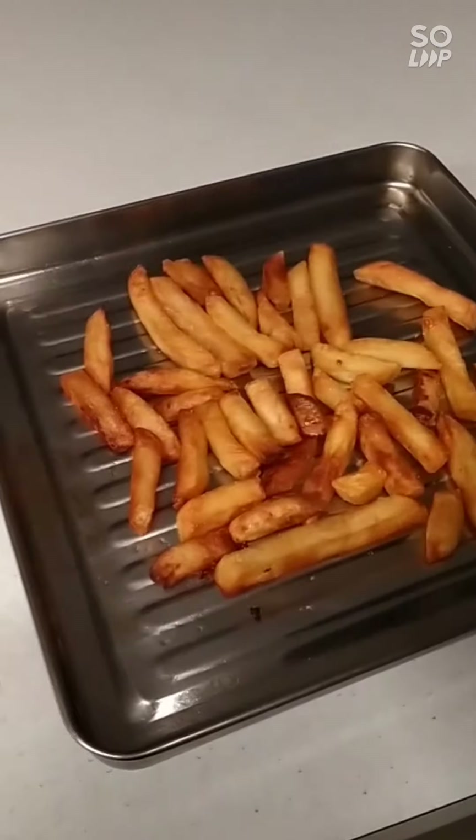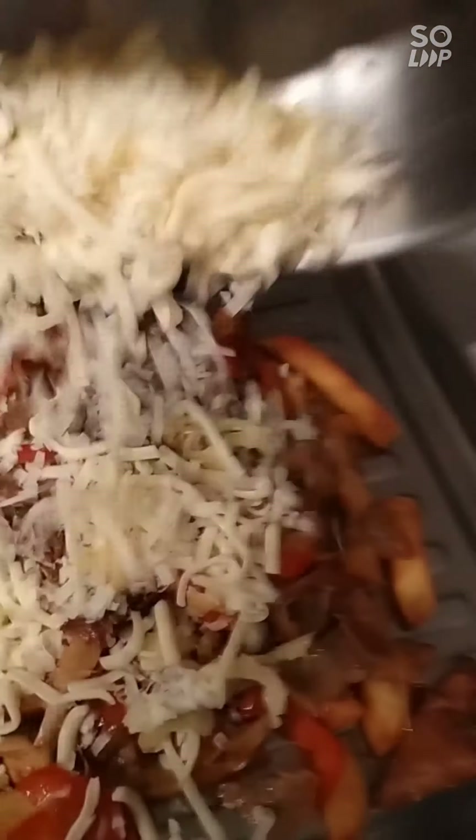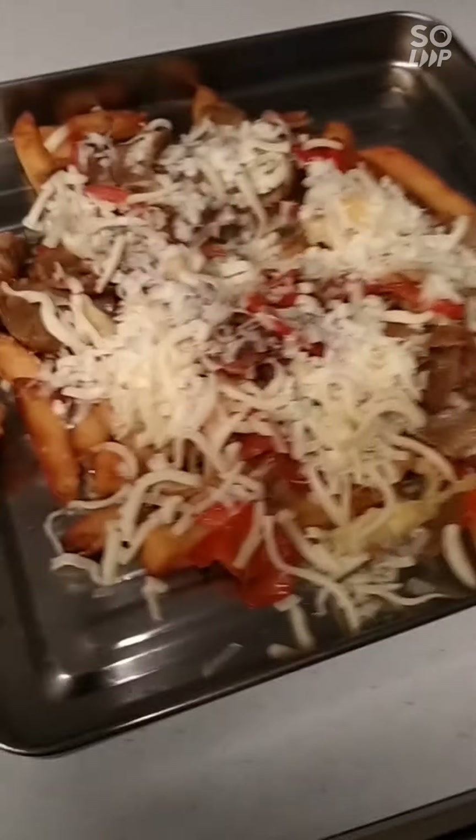The meat mixture goes straight over the top of the chips, and then I'm going to pour the cheese over the top — just a bit of mozzarella and some tasty cheese; you can use cheddar or whatever you want. Flatten that out and then back into the oven for another 10 minutes.